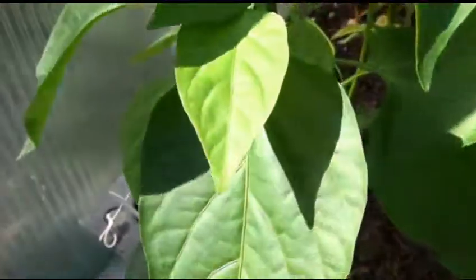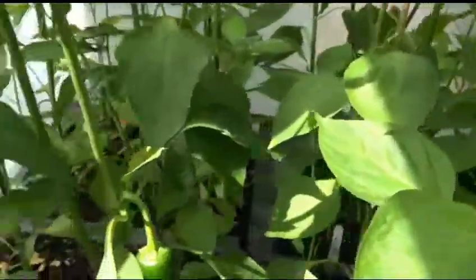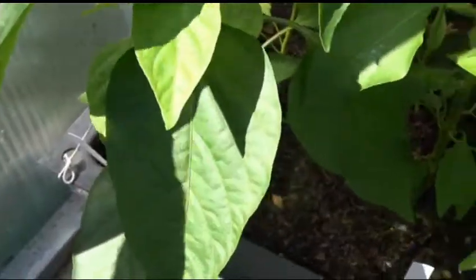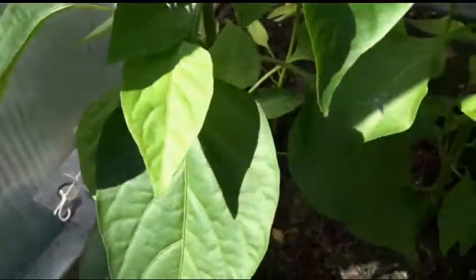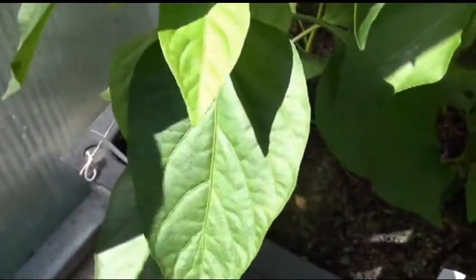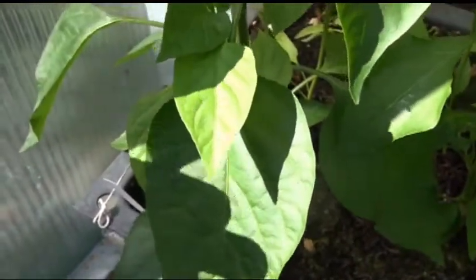We'll see if it gets purpley as it gets older. If any of these plants start getting purplish as time goes on, I'll just update the video and link it to this one so you can see the later growth of the plant. I'll do an update toward the end of the season and show you how big these plants actually got.